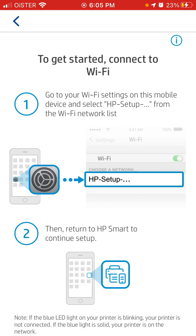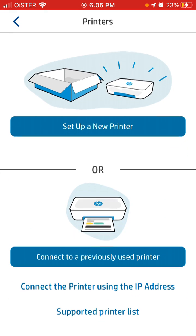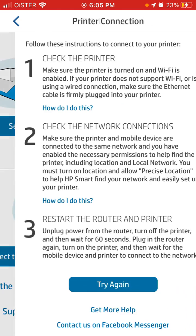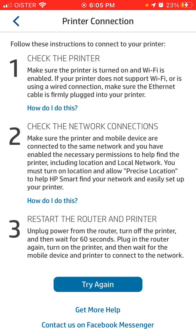Just follow the instructions — I don't have this printer, but anyway. If you've already used the printer with this app and it's a previously connected printer, you just need to make sure that the printer is turned on and Wi-Fi is enabled.